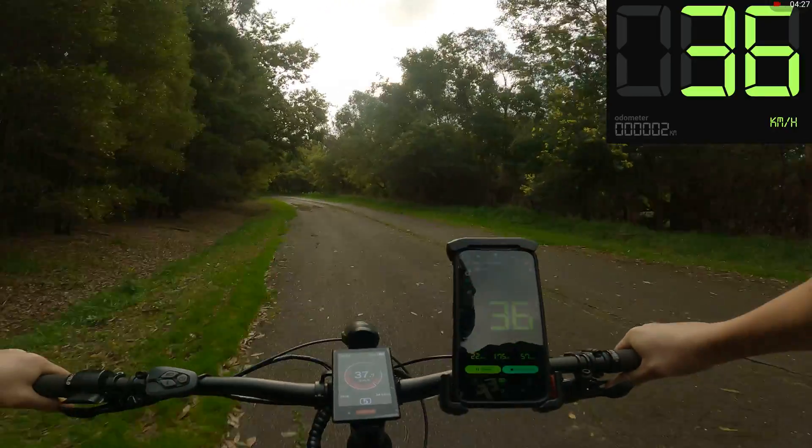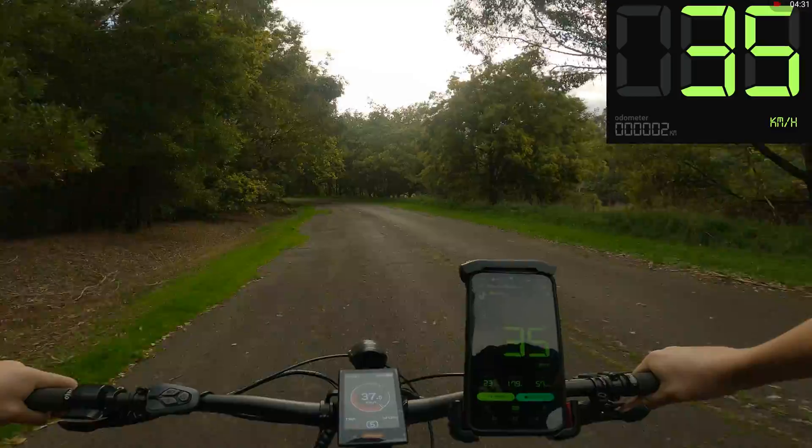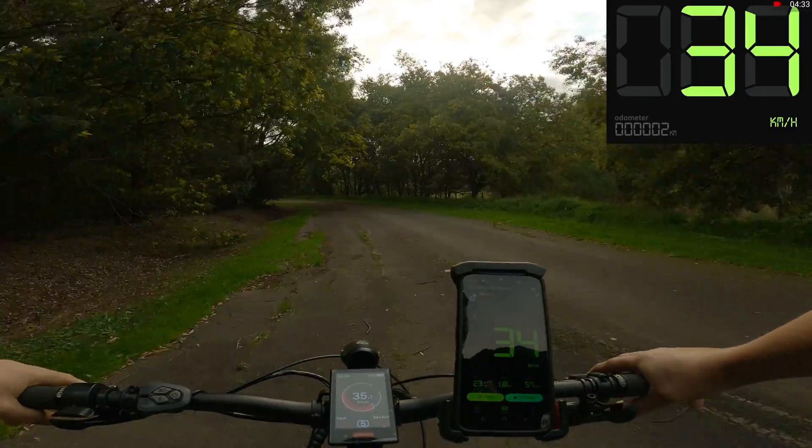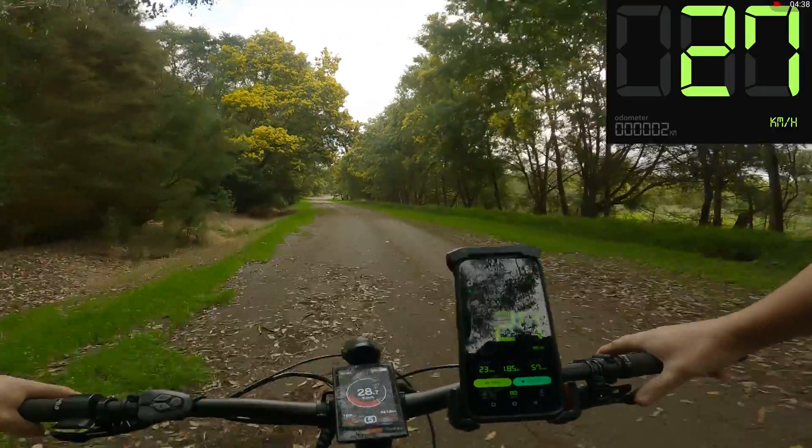I've just been cruising so far, hit about 50 with minimal effort. Just going to cruise around this corner towards the end of the closed road, turn around, and head back. This time I'll pedal as hard as I can and try and hit that 60 limit.